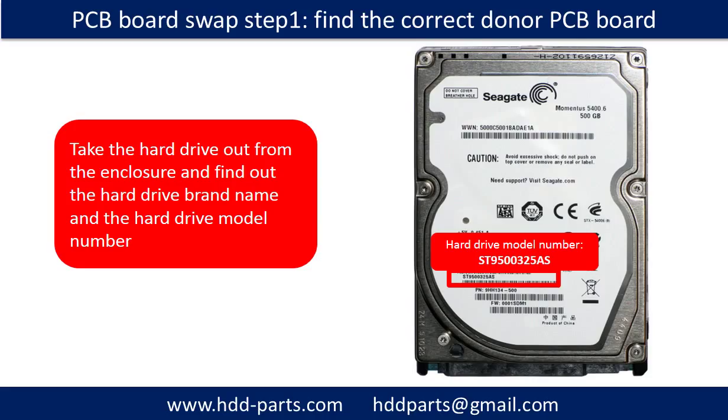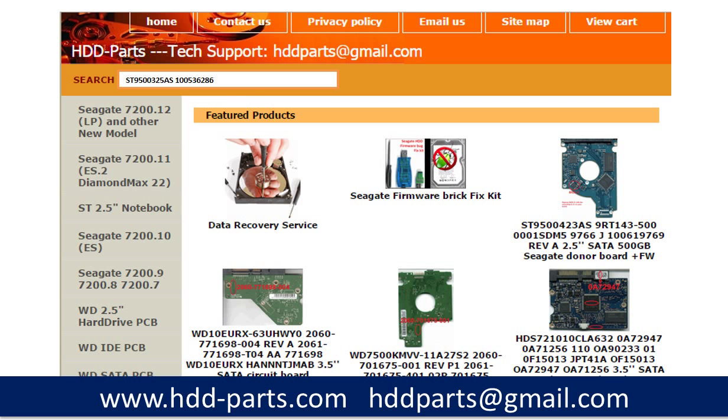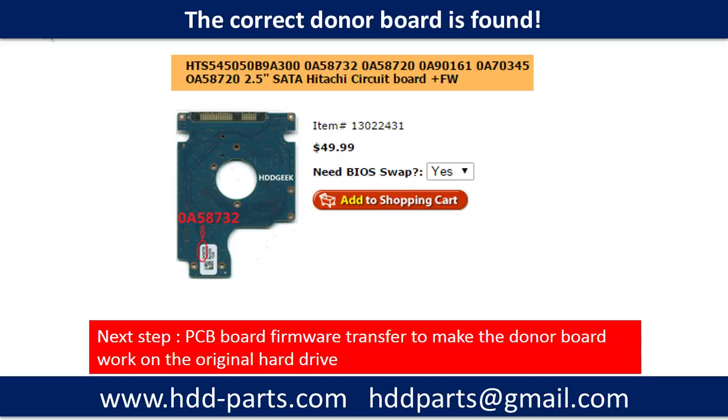To find the correct donor PCB board, check the hard drive out from the enclosure and find out the hard drive brand name and model number. This picture shows where to locate the Seagate 2.5 inch hard drive PCB board number. Different brand names have different PCB boards. You may go to HDD-Parts.com to check out other brand name PCB board numbers. After knowing the hard drive model number and the PCB board number, you may use them as a reference to search for the correct donor board. Finding the correct donor PCB board is only the first step. The next step is we have to do the PCB board firmware transfer to make the donor board work on the original hard drive.